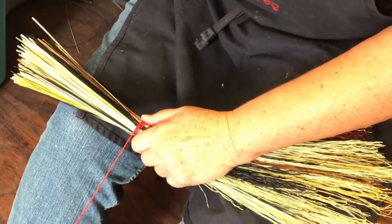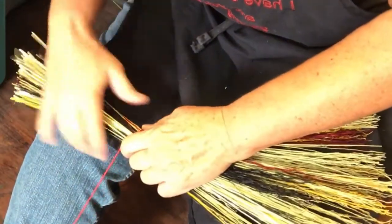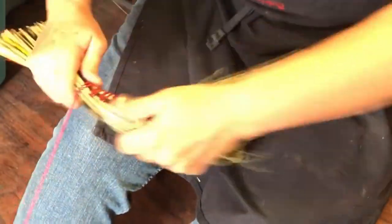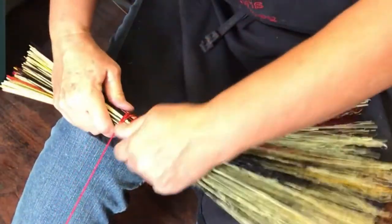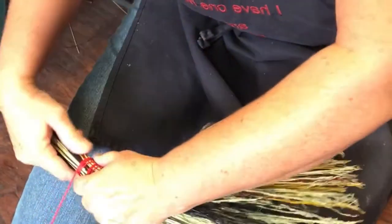And so it goes that the turkey wing broom was used — usually it's called a turkey wing because it actually used to be a turkey wing, a turkey wing to sweep. And that's totally where this started from — from feathers to broom corn.